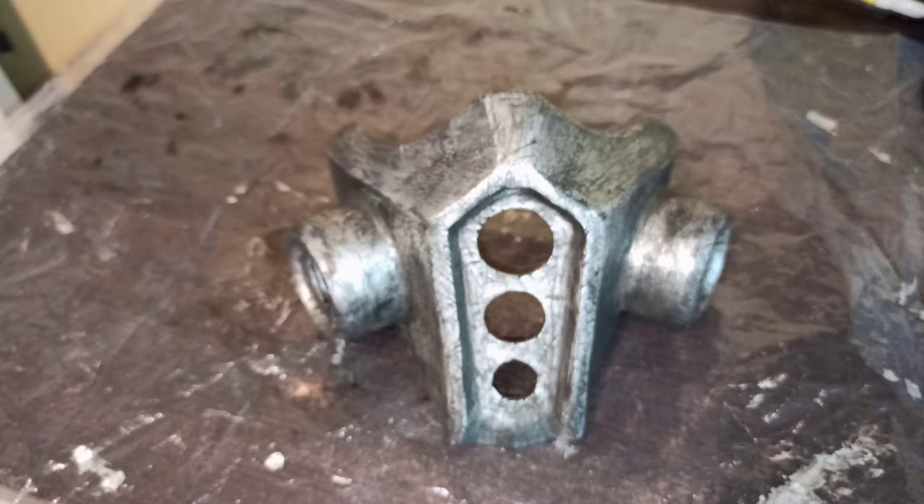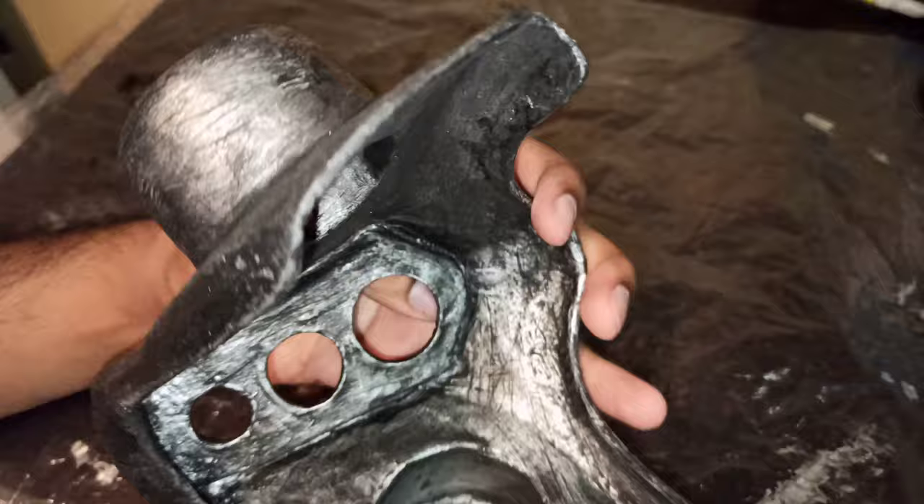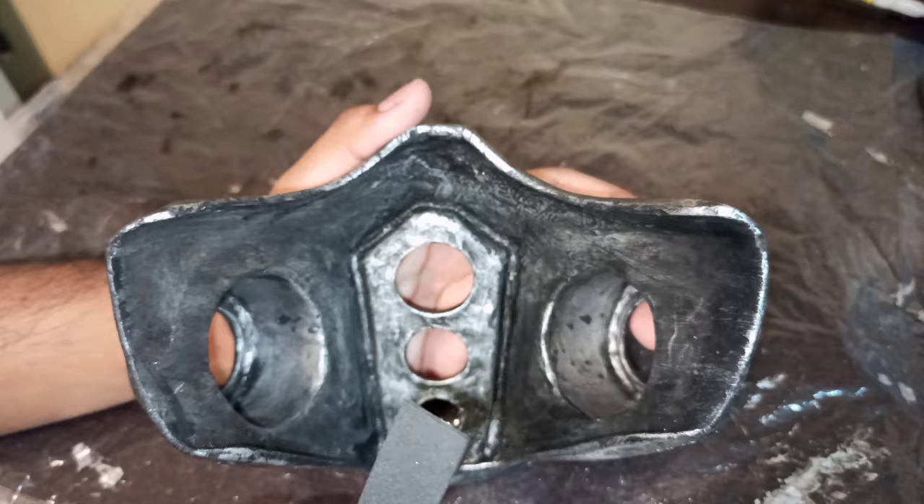Now we're going to add foam padding around the specific area to protect your nose, cheek, and jawbone, since the mask can be quite hard. You can use any glue you like — white glue, super glue, whatever — as long as it's sturdy enough. I'll be using super glue to stick this foam lining in place.